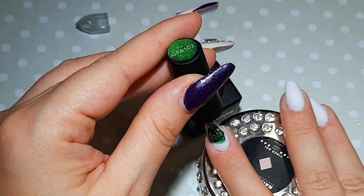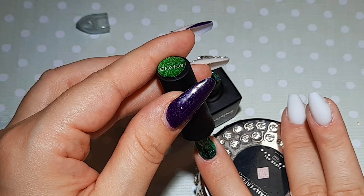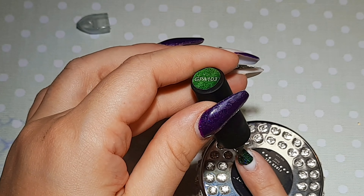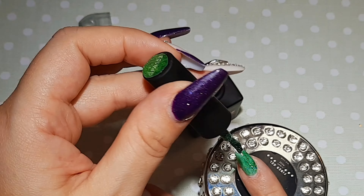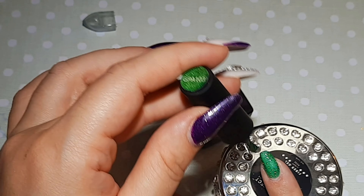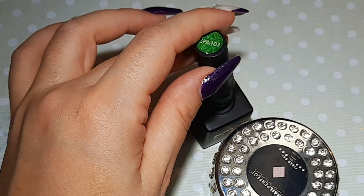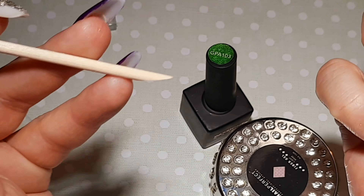I'm using the same Passion Nails green. I love this green, it's such an amazing color. It's very shiny and has a holographic glitter in it. The coverage is amazing and I'm very happy with it. Planning to do another order with a few more colors from there.